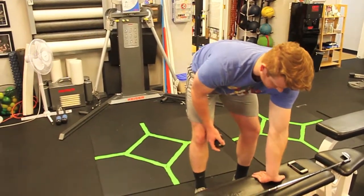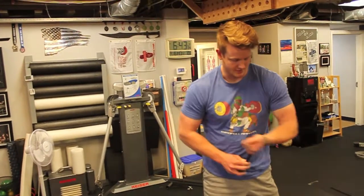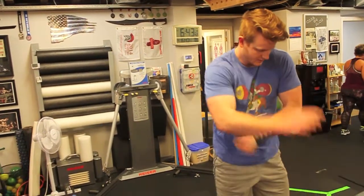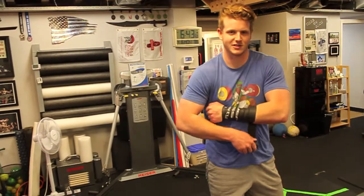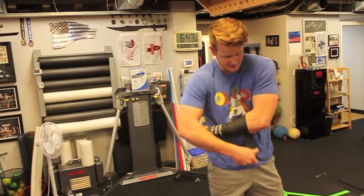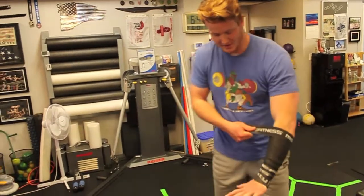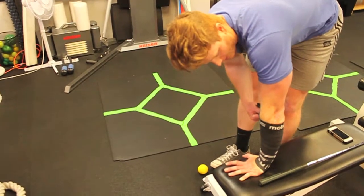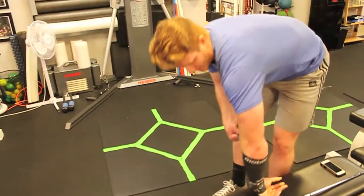If you want to do a more aggressive stretch, use some voodoo floss mobility band and just wrap it around. The first time, you don't want it cutting off circulation or making yourself numb — just enough to get a little compression on the muscles. Then you're doing the same stretch again, which has the added bonus of compressing the muscles and may help stretch fascia.